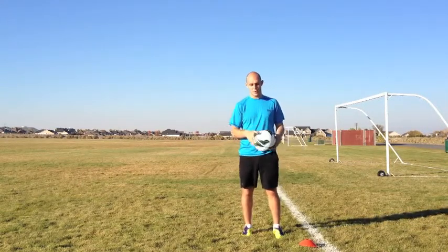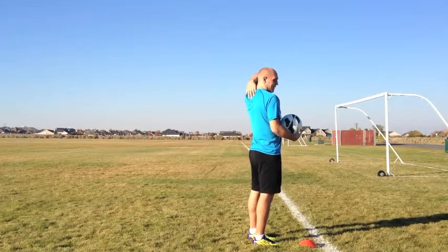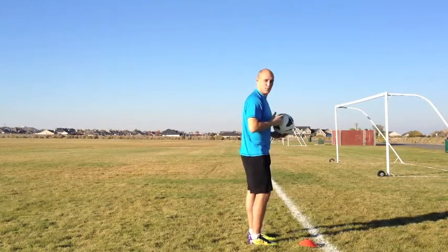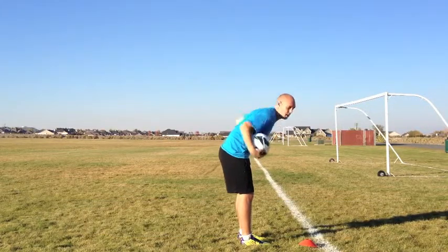Now how do we do this move? You want to use the cranny — the little nook in the back of your neck right here. That's where the ball is going to sit, just right about there. And whenever you catch the ball, you want to create a little pocket by putting your elbows up.